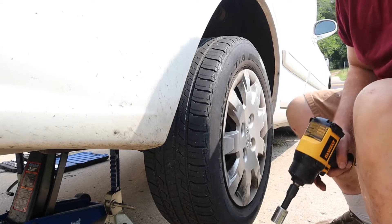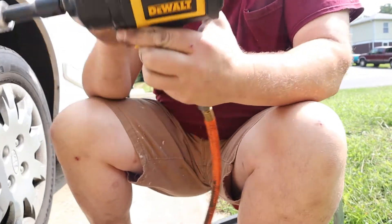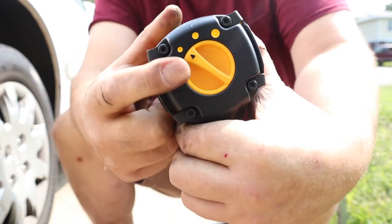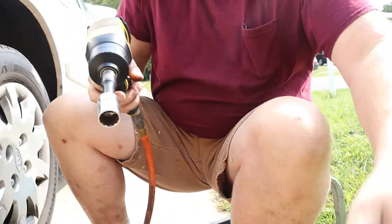DeWalt says that the lowest setting is the smallest bubble. I think I've done that — the little arrow is pointing towards the smallest bubble, so we're using the lowest setting.